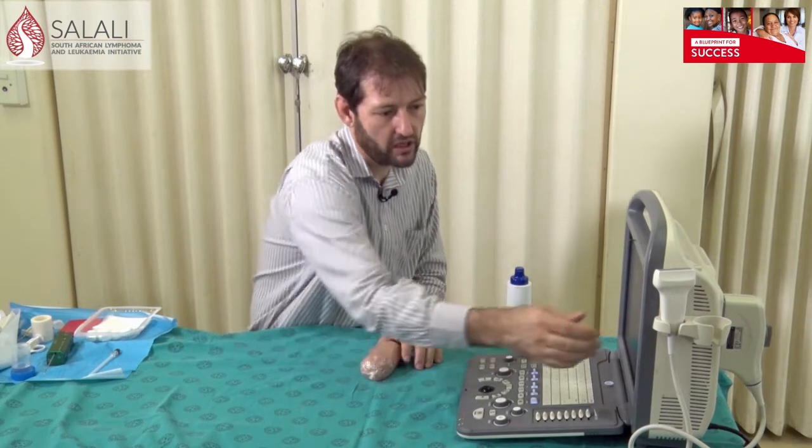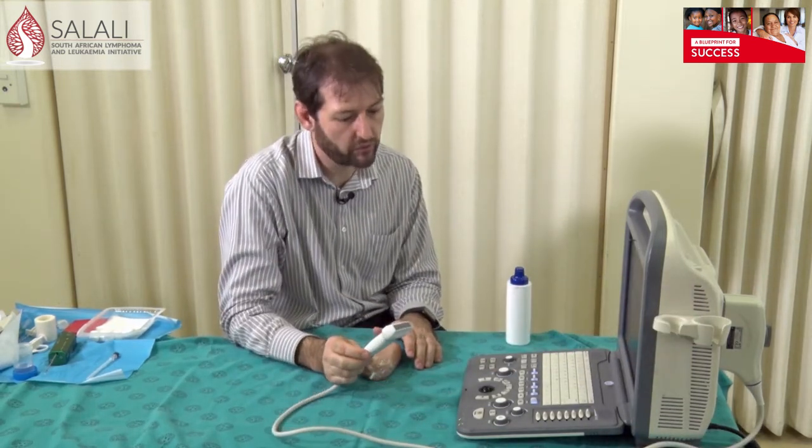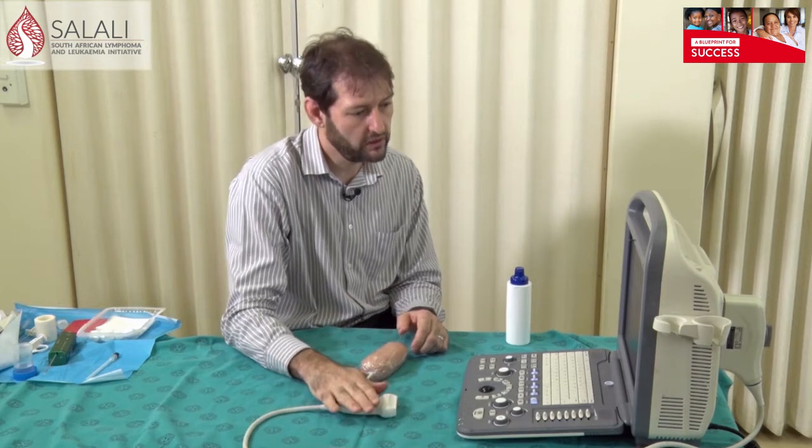Most of these soft tissue biopsies don't need a very high end ultrasound machine because you're mainly scanning very superficial tissues. This is our portable machine that we use in our breast clinic. You need the machine and also a linear probe, which has a frequency that is ideal for scanning more superficial tissues.